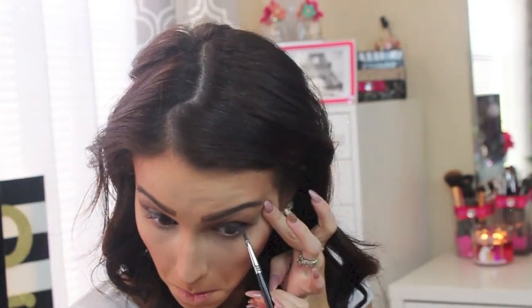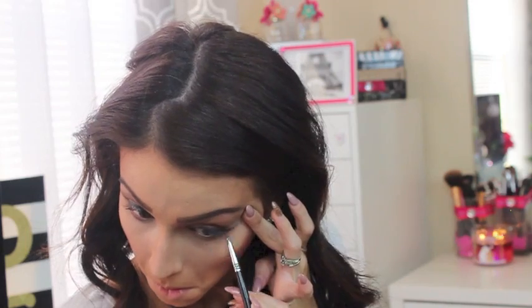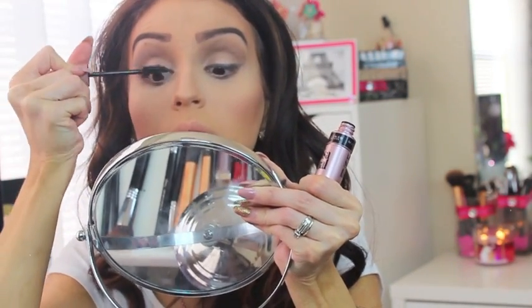For blush I'm using the Milani Rose Blush in a mauve-pink shade, smiling and applying it to the apples of my cheeks and blending upwards. Then a little powder to set everything. To finish the eyes, I use the same brush from my black liner to outline the bottom waterline, just to bring a little definition. For mascara I'm using the new Maybelline mascara, applying a few coats on both top and bottom lashes.